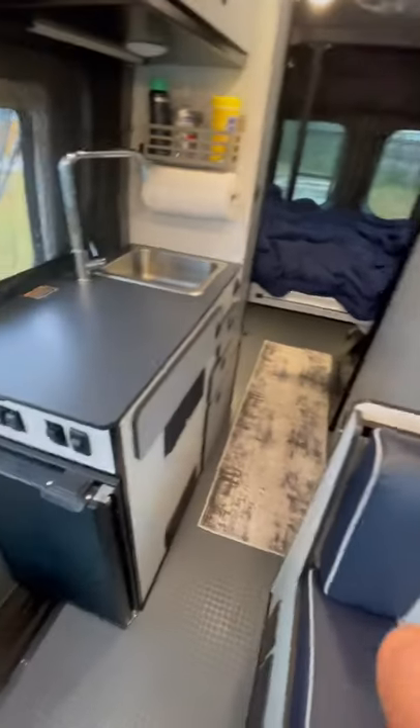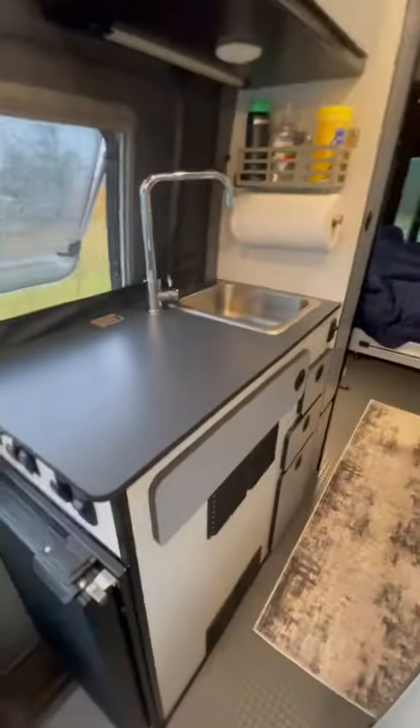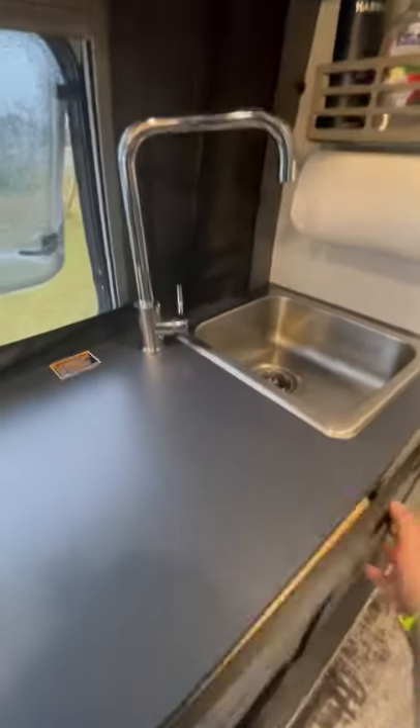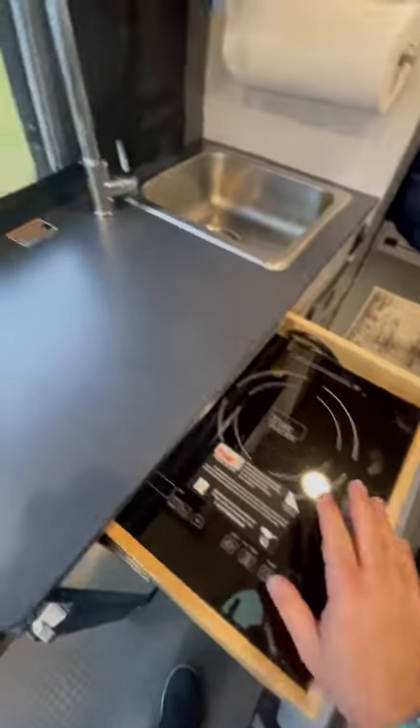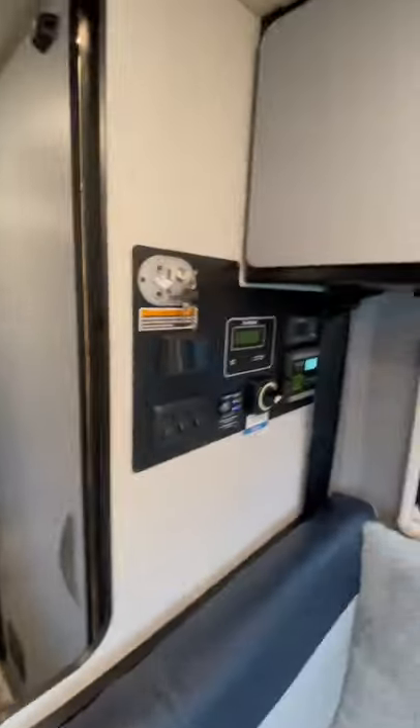Midway I got a bathroom and a kitchen. Here's my little fridge with my road snacks. Here's the kitchen counter, and there's actually a cool induction burner that goes right here. All the control panel.